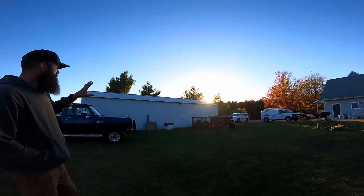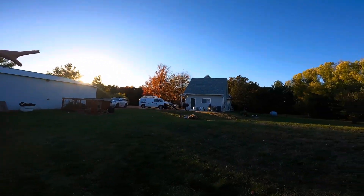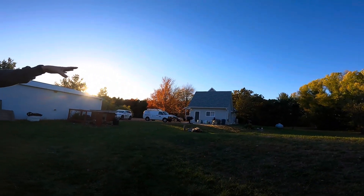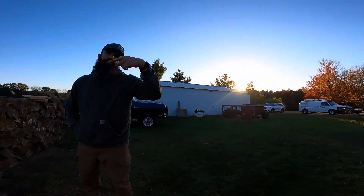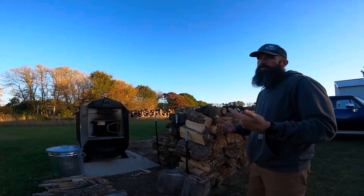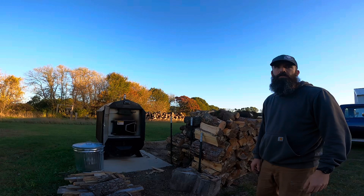I've got a 1200 square foot shed and 2000 square feet in the house - 3000 if you count the basement. Plus domestic hot water via a plate exchanger just to preheat it. So it's handling 4000 square feet plus the hot water demand.